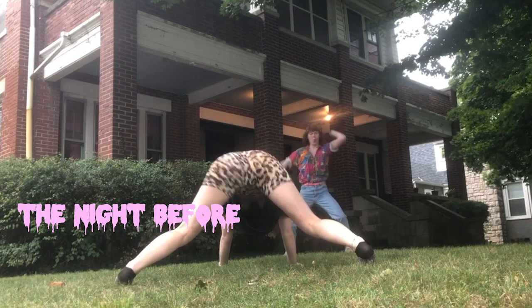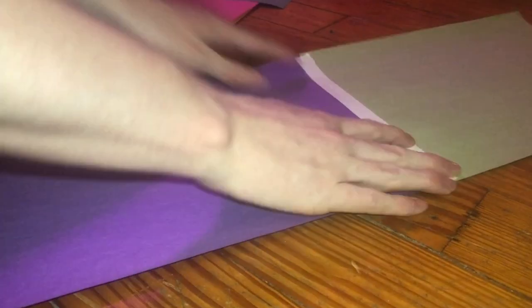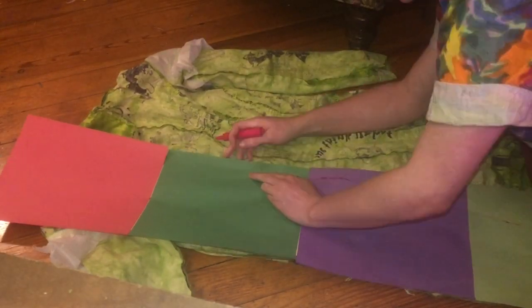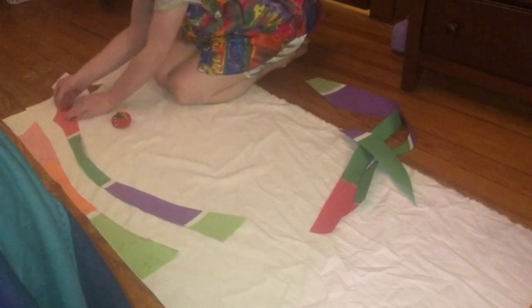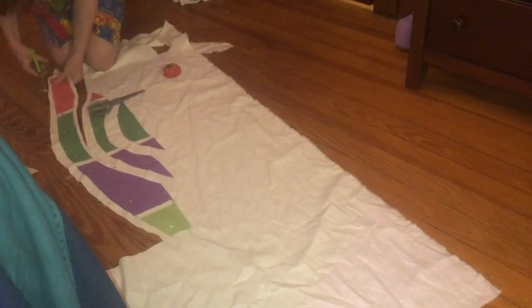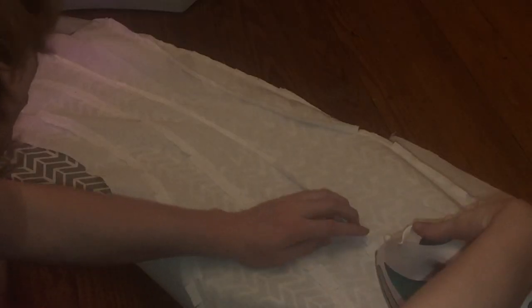I've been lying to you — this project actually started the night before. I needed the body of the dress to be fitted, so I needed a pattern. I taped pieces of construction paper together, laid them on top of the inside-out dress, and traced along the seams to make my pattern pieces. Then I cut out my pattern pieces, lined them up on the white cotton fabric, pinned them down, and cut them out. I pinned the pieces together and sewed them all, then ironed the seams open, and put those pattern pieces somewhere safe. Now the timeline has caught up to us in real time!